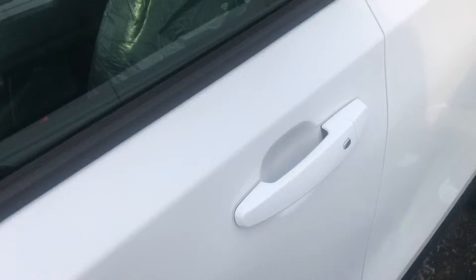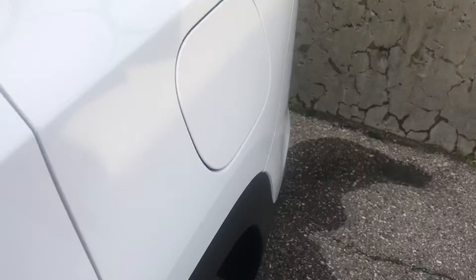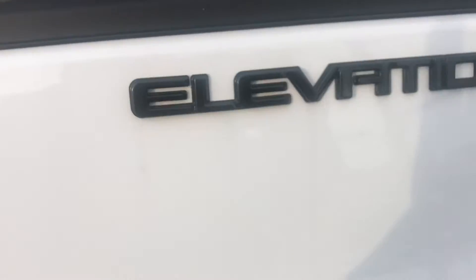You don't need the keys anymore. Basically you just push the button and as long as the key is in your pocket, that's the Elevation model right there.